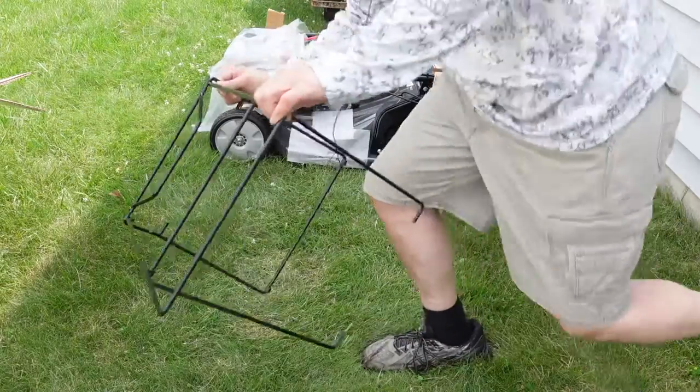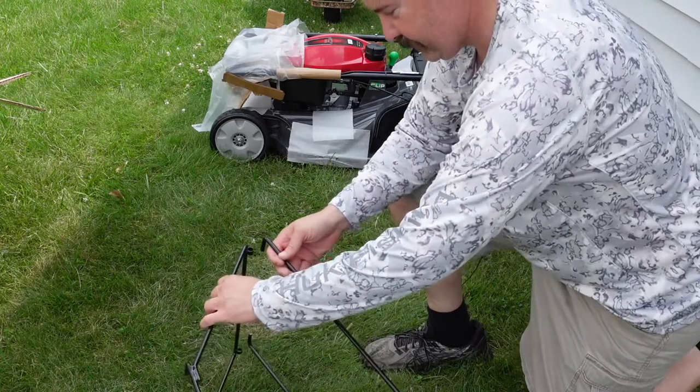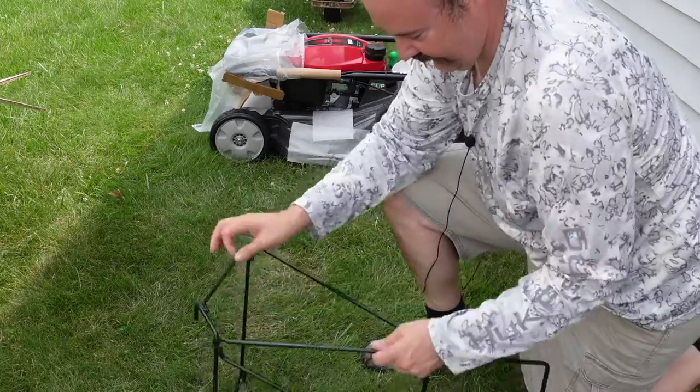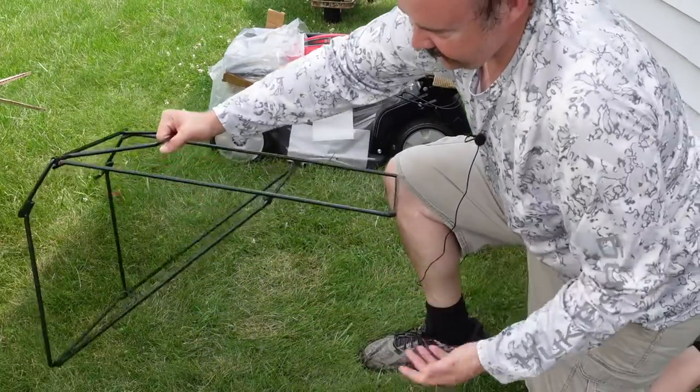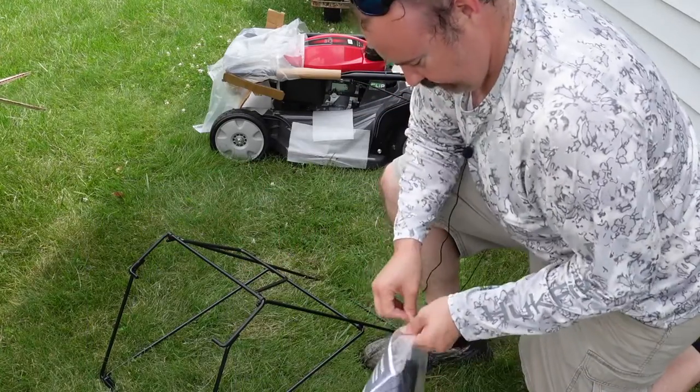I'm assuming, without looking at the directions, it goes like this and like this, and then the bag will go around that, and that's the side that connects to the lawnmower.